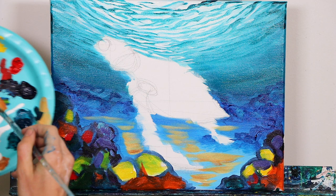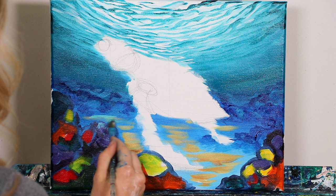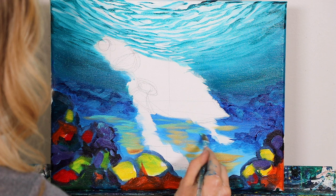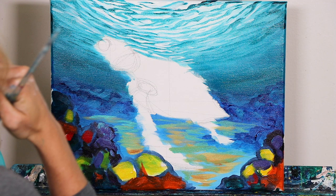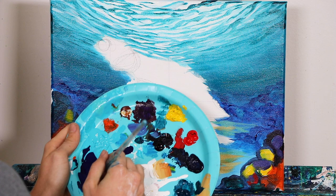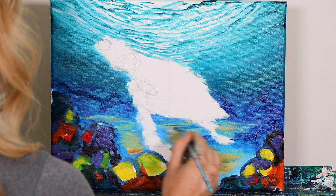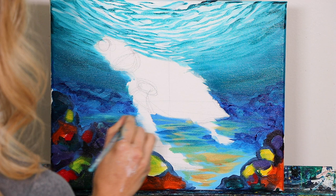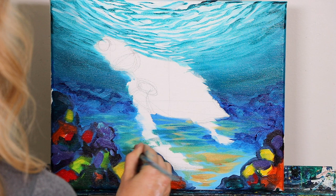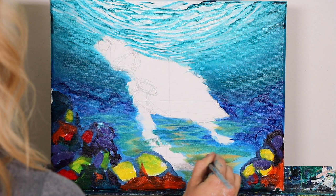We're going to pull back on that warmth by grabbing some teal to help distribute it differently — feathering it into the background using the skinny side. Just be aware it's going to green up real fast when you add teal in with those colors, so don't do it too much or you'll get a green background. As soon as you do the teal, go back in with a bit of our dark phthalo blue from earlier to redefine the areas, since the background will be darker. We want warmth visible in the foreground, not the background.